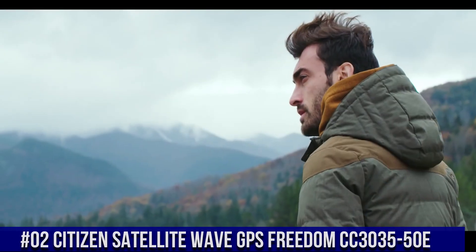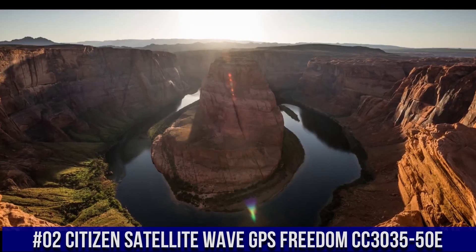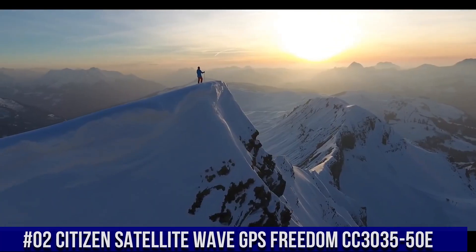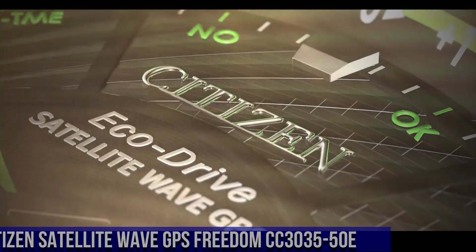Number 2: Citizen Satellite Wave GPS Freedom CC3035-50E. Nowadays, the price of this watch is $680.